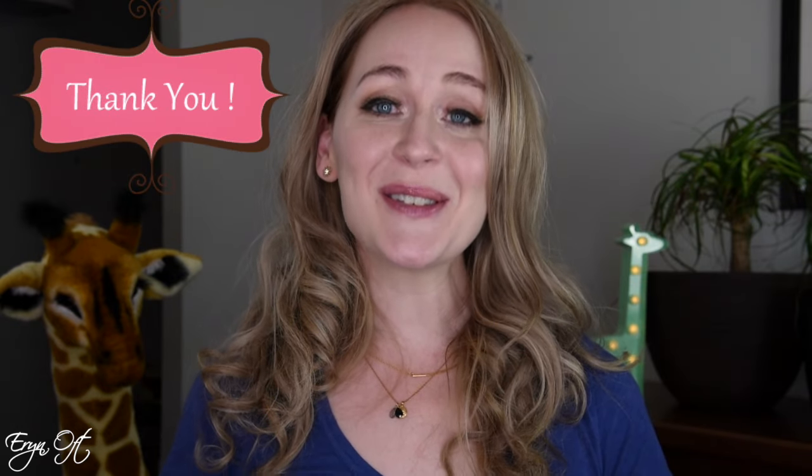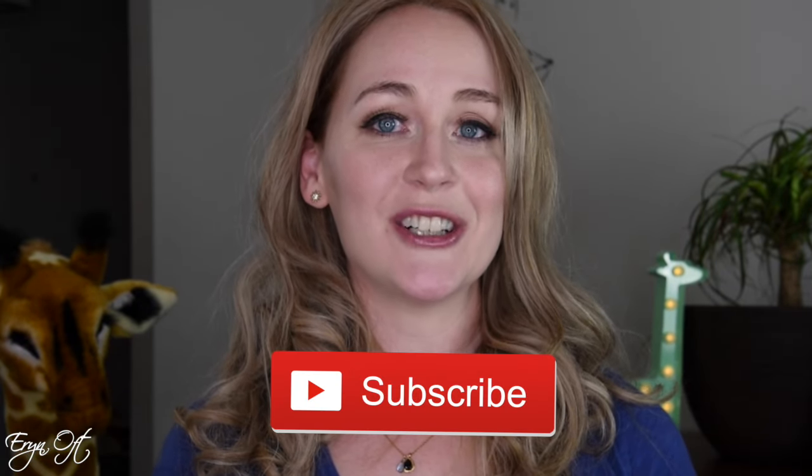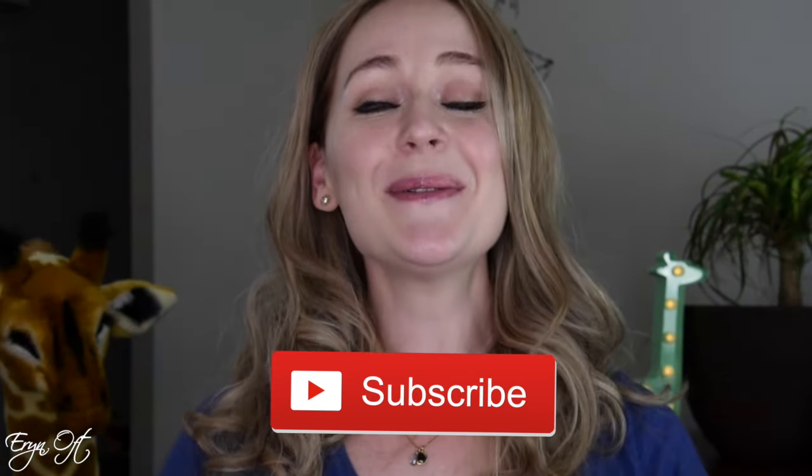Thank you so much for the video suggestion. If you have other video suggestions, I would love to hear from you — be sure to leave me a comment. If you enjoyed this, give it a thumbs up. If you want to make sure you don't miss any future videos, be sure to click that subscribe button. If you want to keep up on all my bassoon adventures — trying cane, other products, gigging, and teaching — be sure to follow me on Instagram and Twitter. I'll see you guys next time.